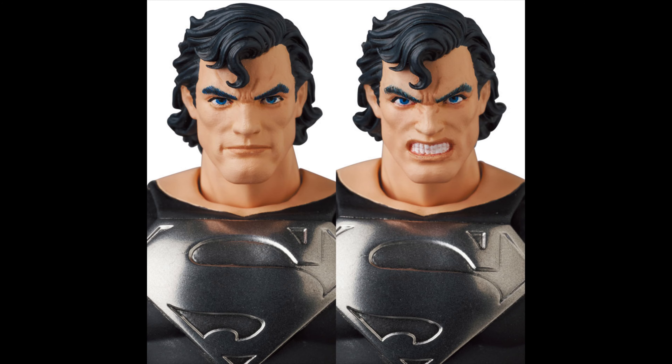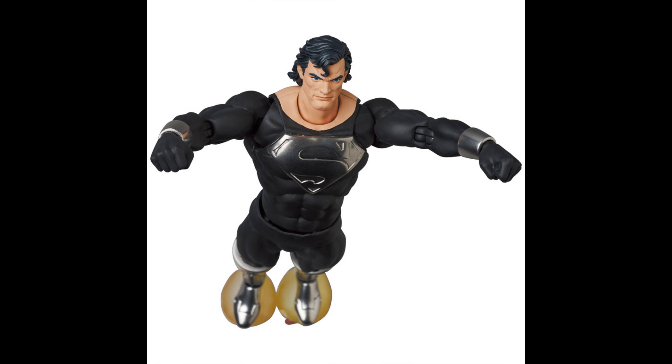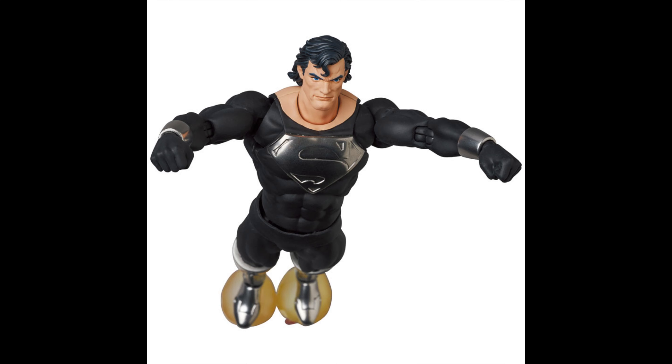In terms of accessories, you're actually gonna get a little bit more. Yes, he has his rocket boots, which you can display him with or without. It does come with the effect part, which is great, and you can have him flying. Remember he needs the boots because he can't fly on his own — this is after he dies and comes back. You can see the different hands, the different boots, and the effect parts. You can display him any way you want.